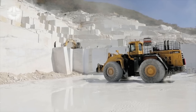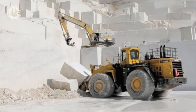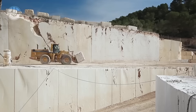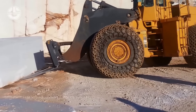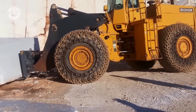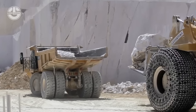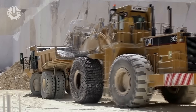Wheel loaders, built to handle large loads and operate in tough conditions, are ideal for use in quarries and similar industrial environments. These machines facilitate the rapid and efficient movement of large quantities of material, aiding in marble slab processing along with crawler tractors. Their 35-ton capacity enables them to move the marble blocks to manufacturers for further processing. In tandem with cranes and other specialised machinery, they ensure safe and efficient transportation.